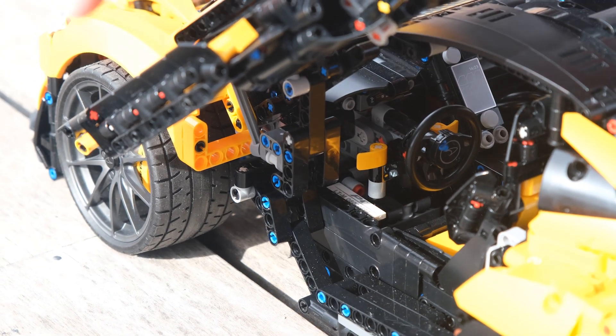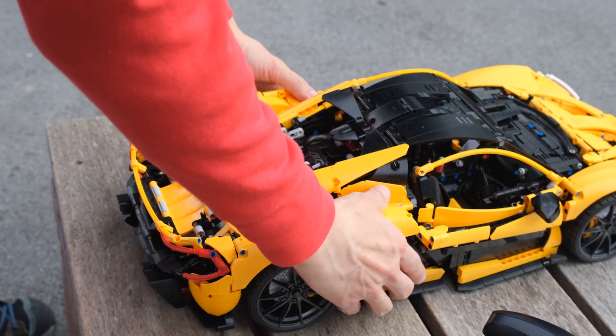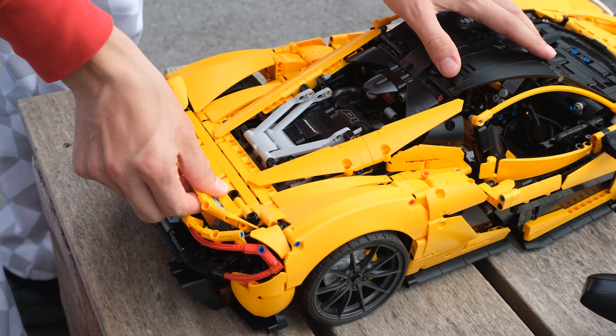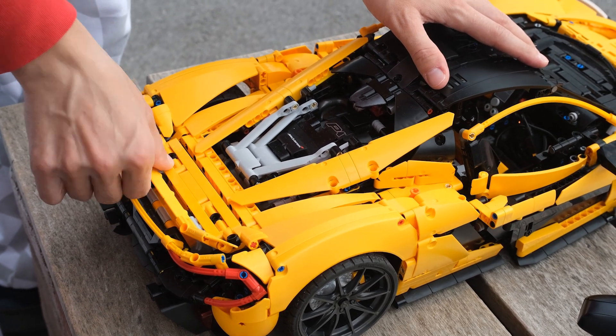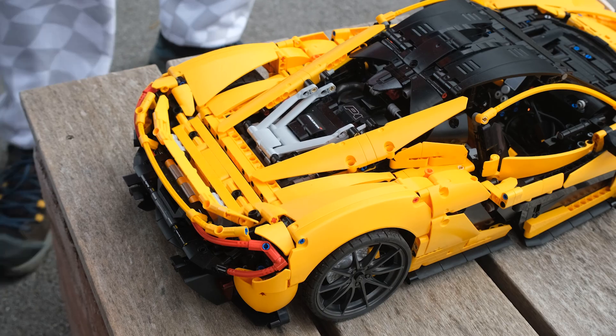We can put the shell back on — it's very easy to put on but you have to remove the spoiler first of course. The car is fully charged and everything is looking good, so let's go for the speed run first and then we can do some beauty shots.